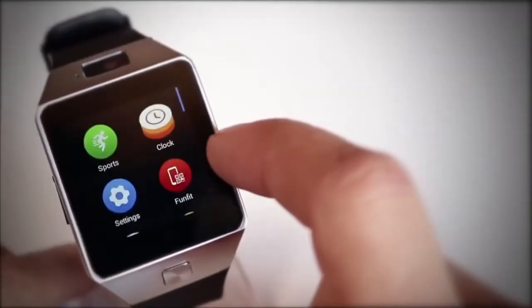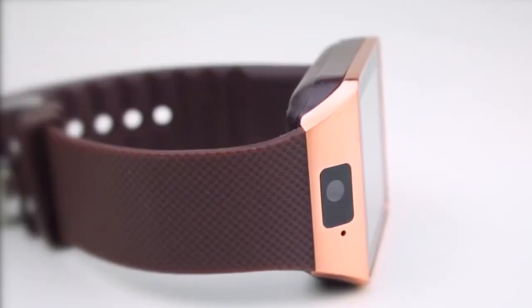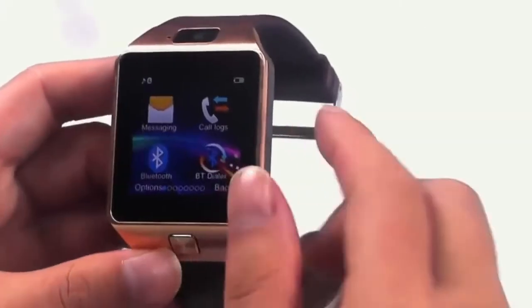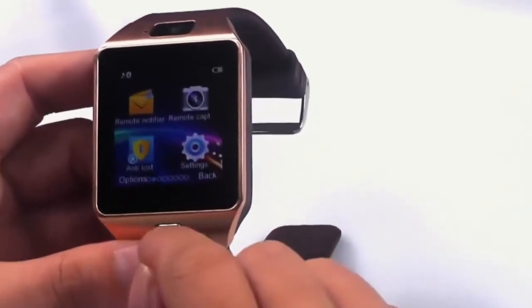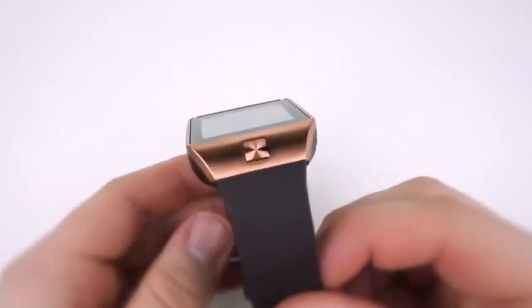Design-wise, the touchscreen watch face is water-resistant and constructed from glass. It measures 43.5mm by 40mm, features a 1.56-inch LCD touchscreen display, and includes a basic camera, Bluetooth, and a cool tracking feature that helps you find it when you misplace or lose it.